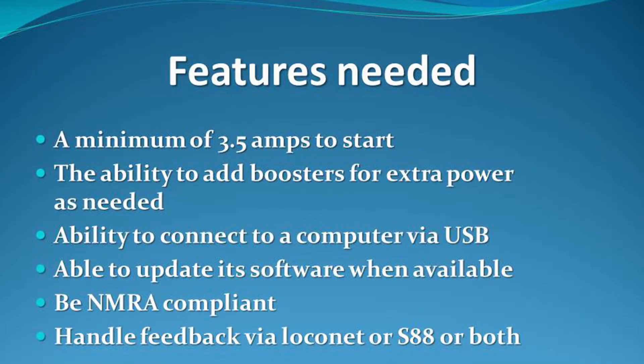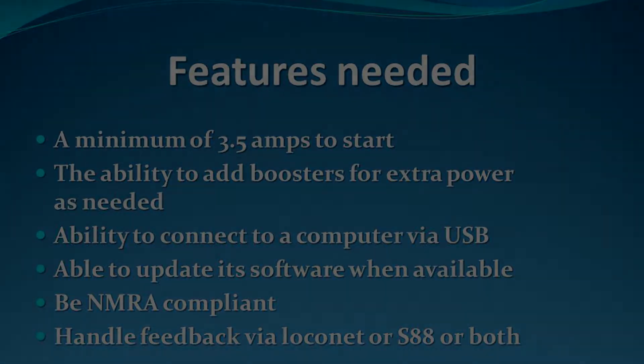Having the ability to add a booster or boosters as required is always useful, particularly on larger layouts. However, it is possible to add a booster independently of the system; it is just more convenient to add it to your existing command station. As the protocols controlling DCC are being constantly updated, it is very useful to be able to connect your command station to the internet via USB to update the software. It is also useful should you wish at a future time to connect to your computer to allow software to drive your trains.